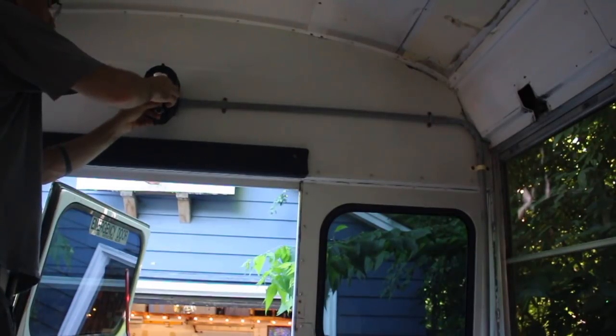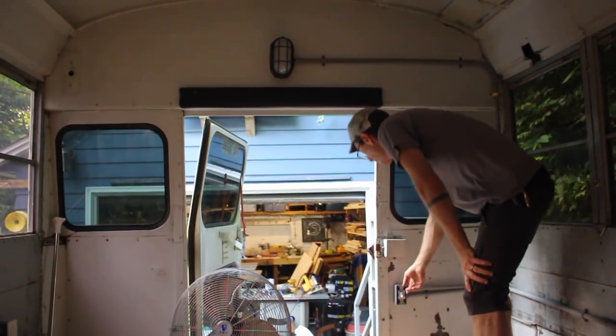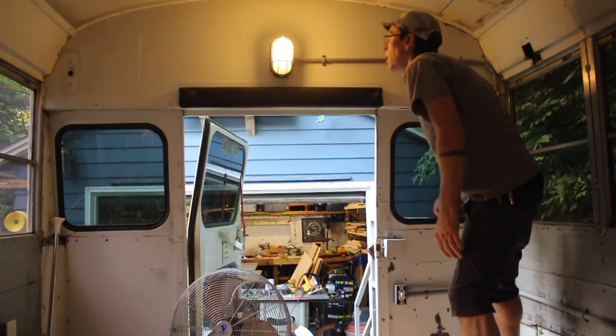I guess this wasn't really a revision but whatever — it's something I did on the bus this week: I put up the light in the back that will be accessible in the rear garage area of the bus.